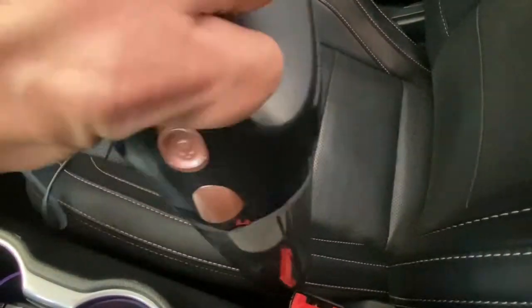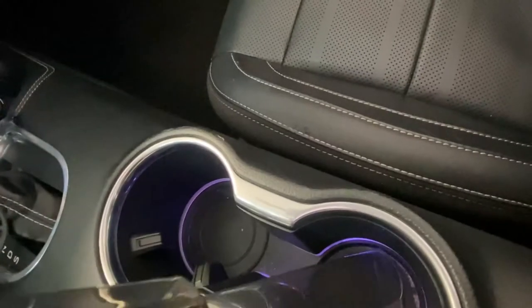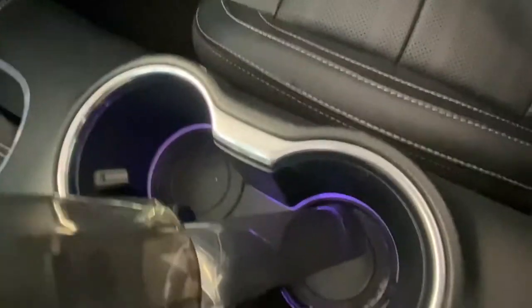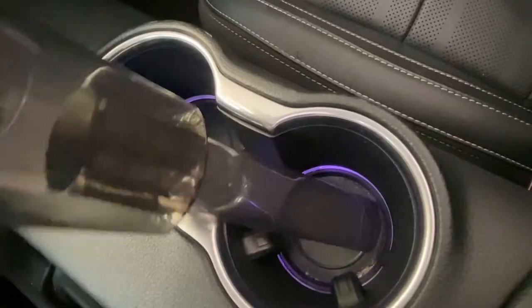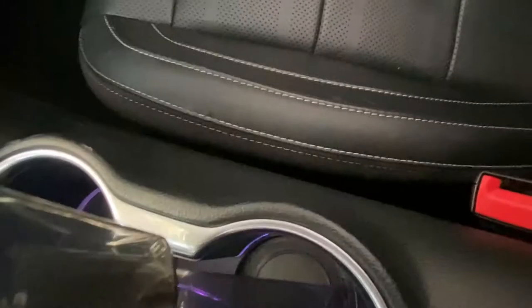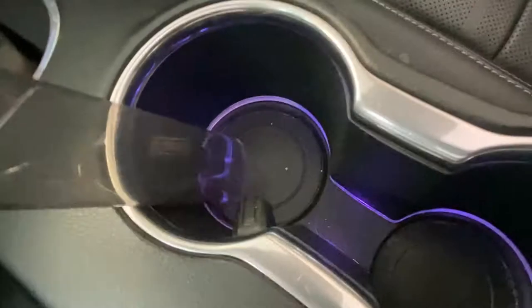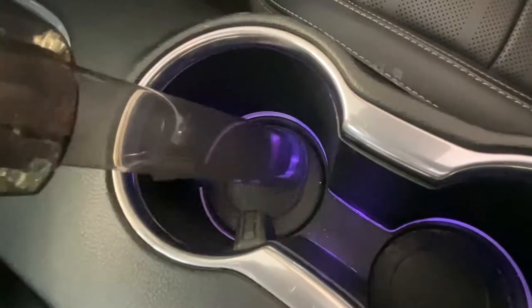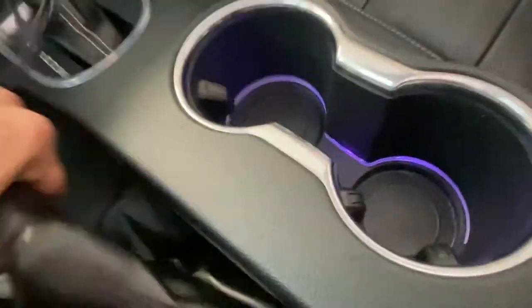Let's get down into this crevice — the crevice tool really works. Now let's see if we can clean this up a little bit. There's some sand and powder in the cup holder. It is getting it out quite a bit. It looks like it's dried in there, but this little guy is getting it out and we do appreciate that.